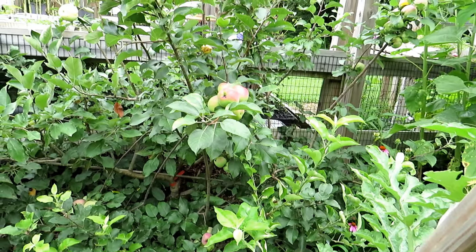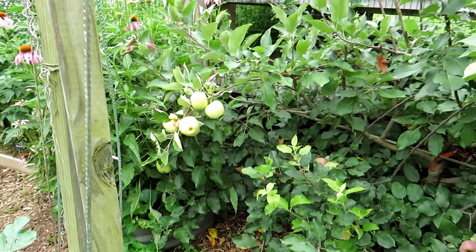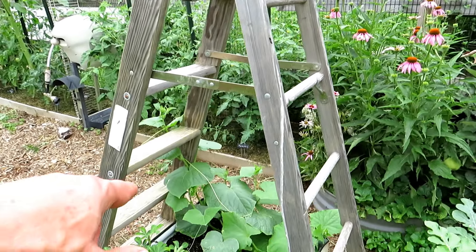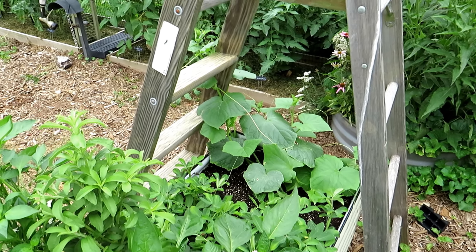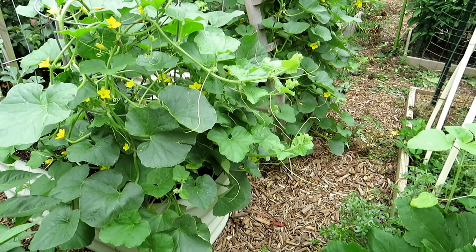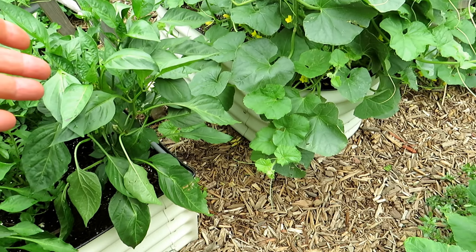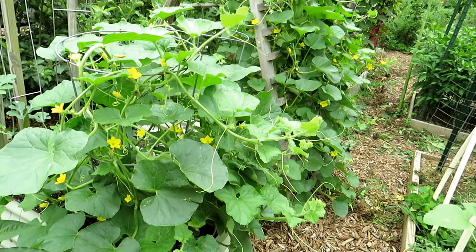The apples are looking pretty good — there's a bunch in there with some others forming over there. Coming down here, this is definitely my third wave of cucumbers — planted by seed and they're looking good. If you like these metal raised beds, I'm affiliated with Vego Garden — you can find that in my video description. There are all kinds of different shapes and designs and I really like them — they've definitely added to my garden.